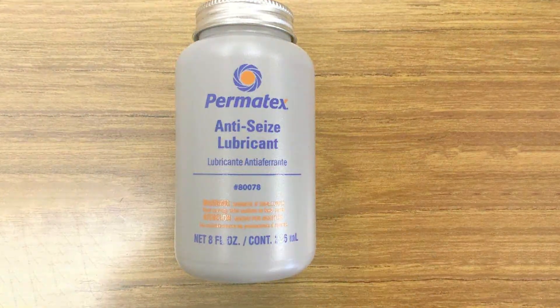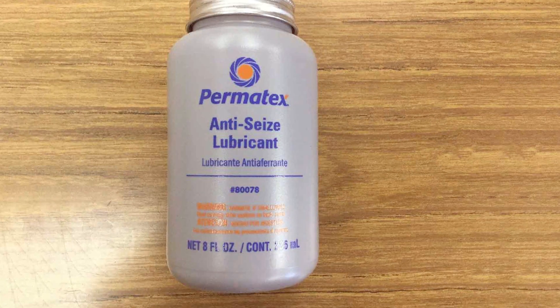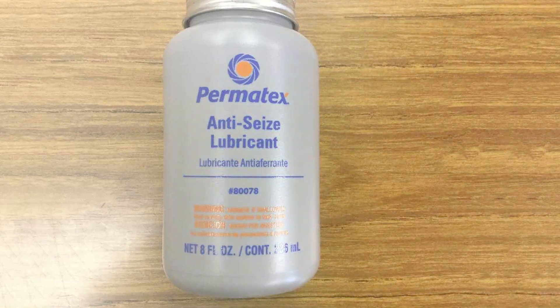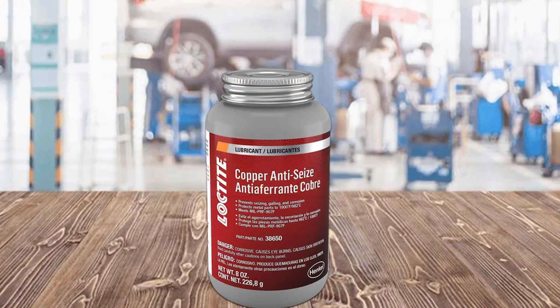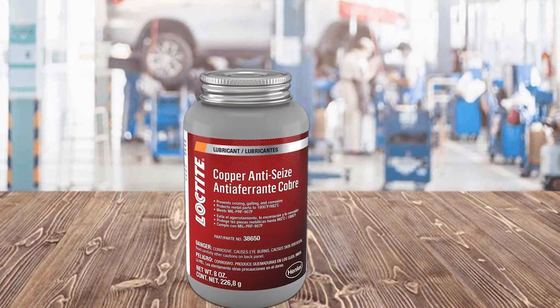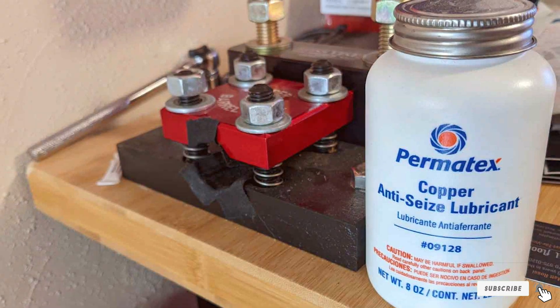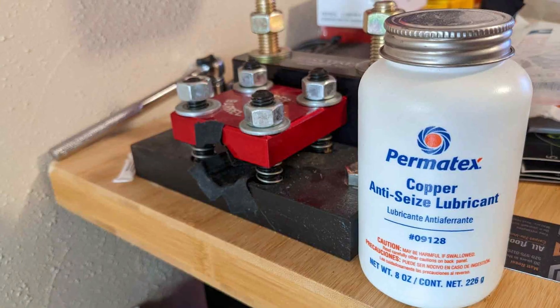Hello fellow auto enthusiasts and DIY mechanics. Today we're diving into the world of brake maintenance, a crucial aspect of vehicle care. We're reviewing the top 5 brake lubricants that promise smooth and safe braking. These selections are not just any products — they're the cream of the crop, hand-picked for their exceptional quality and performance. So whether you're a seasoned pro or just starting out in automotive care, stay tuned as we explore these game changers in brake maintenance.